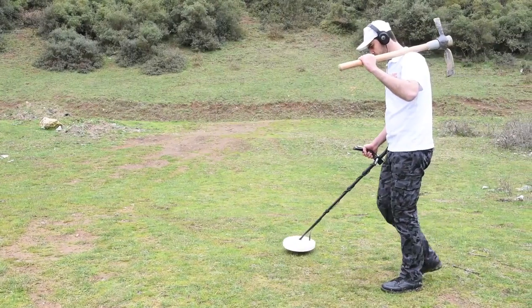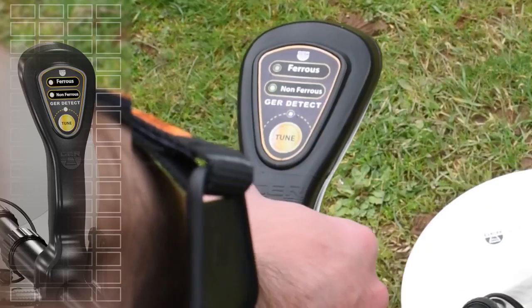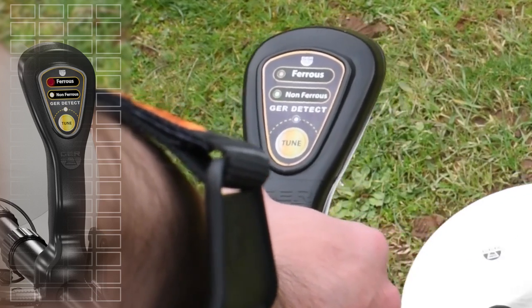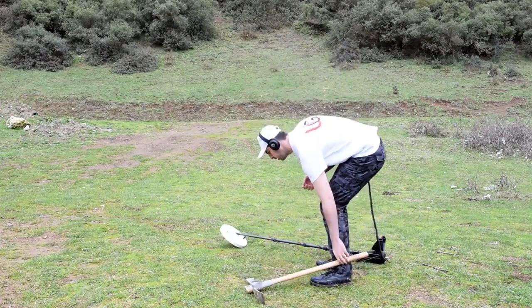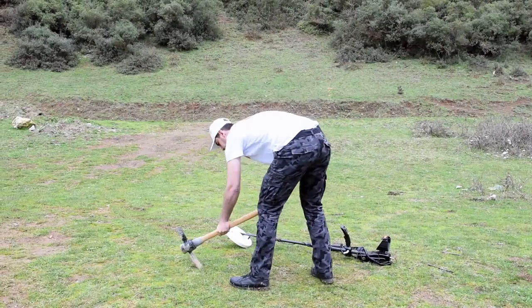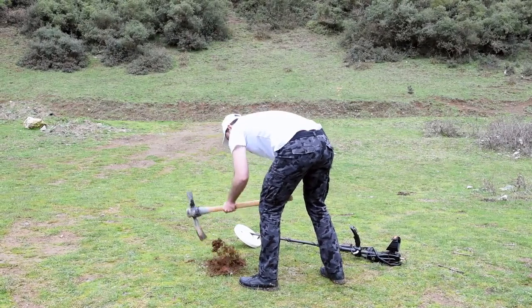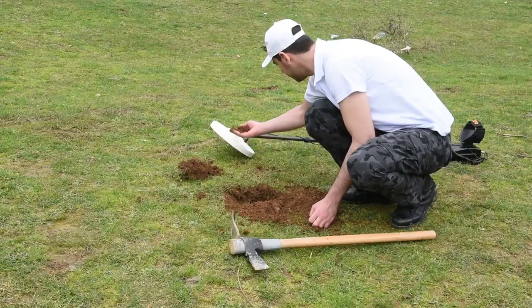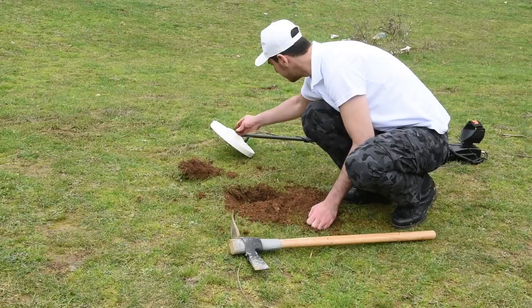If the signal is for a non-precious metal detected, the device will make an intermittent sound and the red indicator comes on. The device detected a non-precious metal at this place. The prospector started to detect and search — it turned out to be an iron nail.